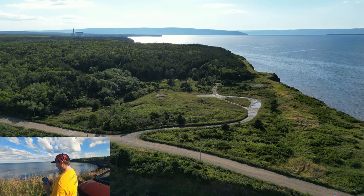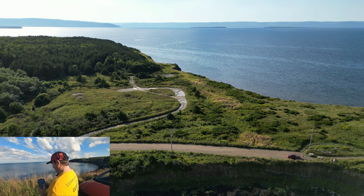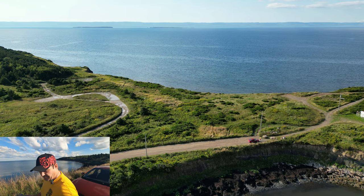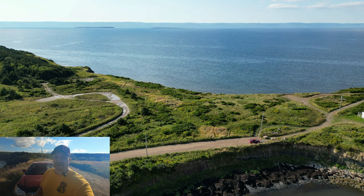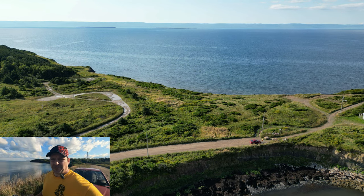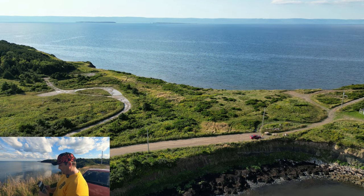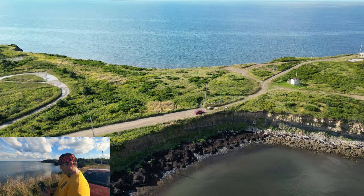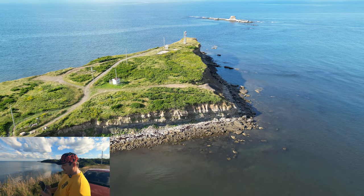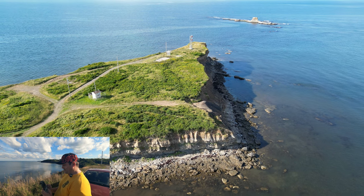Let me give you guys a view of where I'm at here. You can see me down there at the car right now. I'm sorry I've got my back to you guys — if I turn you around you're going to be blinded by the sun, so this is about the best I can do. There you can see the old lighthouse — well, the modernized lighthouse. Let's take the drone around here; we're at 80% battery.